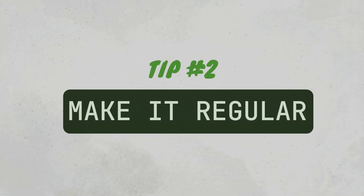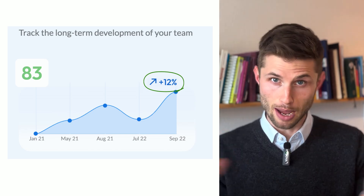Tip number two: make it regular. Don't do it just once. Make the health check a regular part of your retrospectives and existing routines — not a yearly thing. Because a big part of the value of the Spotify Health Check is seeing trends and seeing your team's improvement success in numbers.